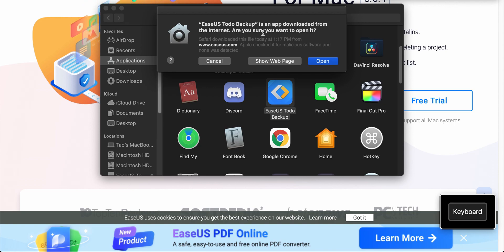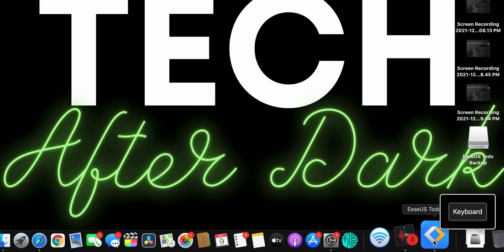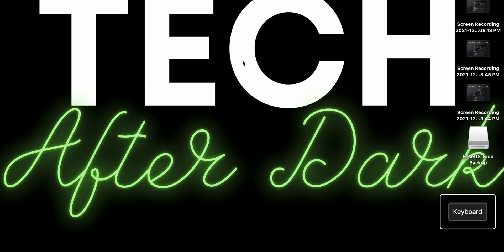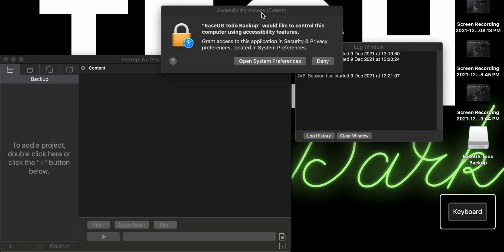A prompt will say this app was downloaded from the internet — just say Open. Click on EaseUS To-Do Backup at the bottom, and select don't check for updates. It will tell you the backup runs in evaluation mode with 30 days left — just click Continue. Then grant EaseUS accessibility permissions so it has full permissions when cloning the drive.